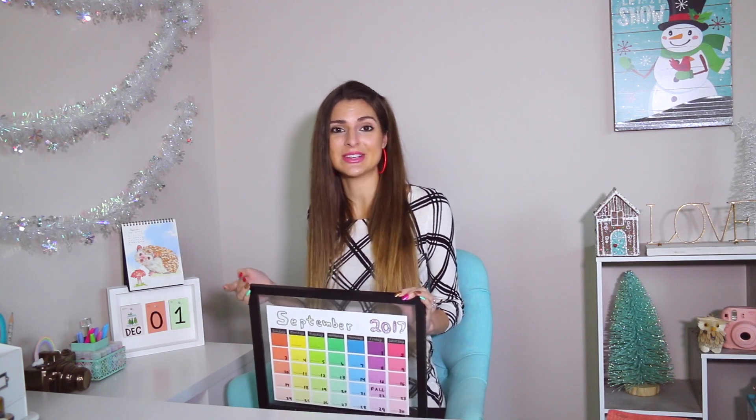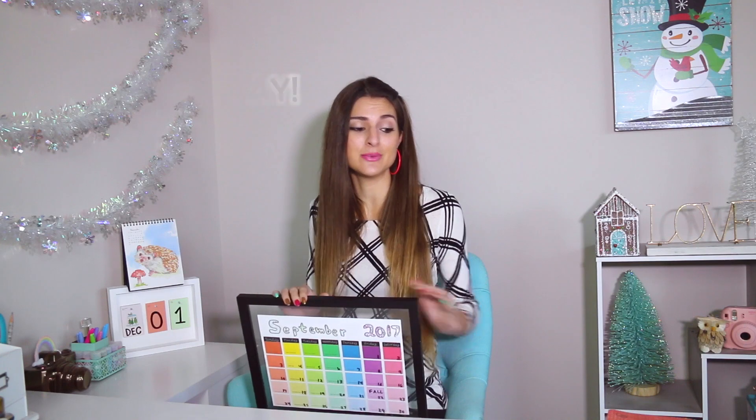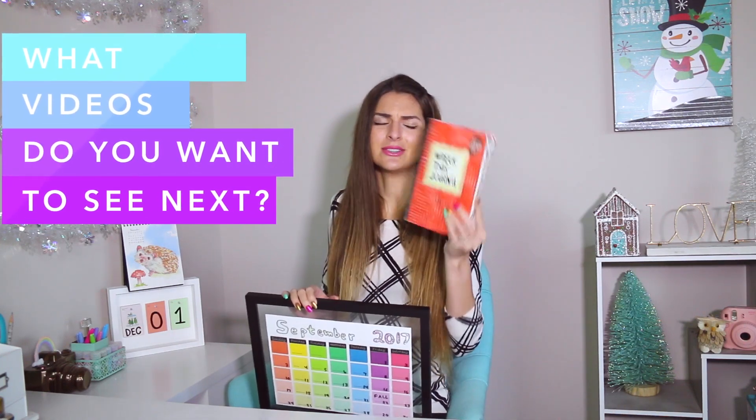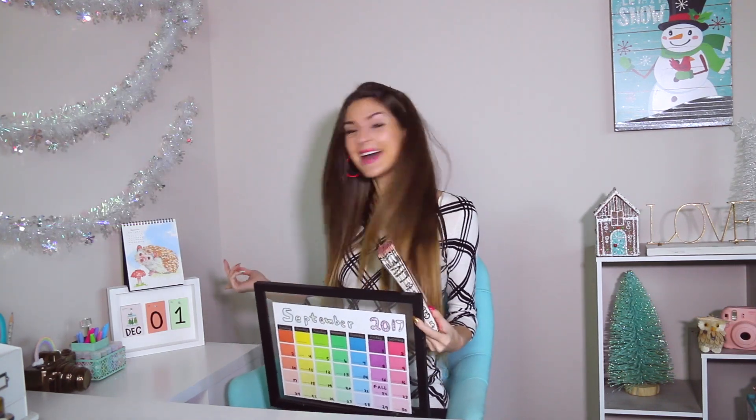I am a fan of practical crafts, so I hope you guys are too. If you are new to my channel, I post a new video every single Friday and Sunday. Sunday I'm going to be posting a breakfast journal. Now without further ado, let's just get into the DIY for that calendar.